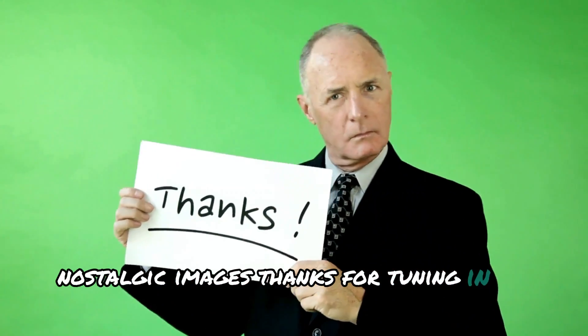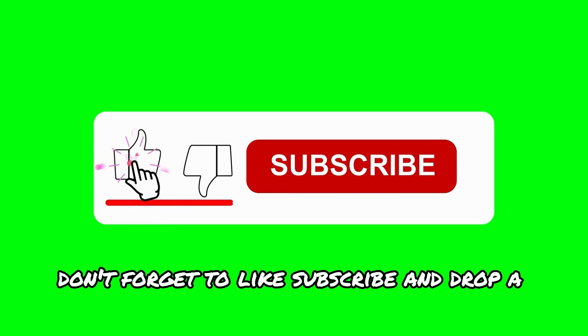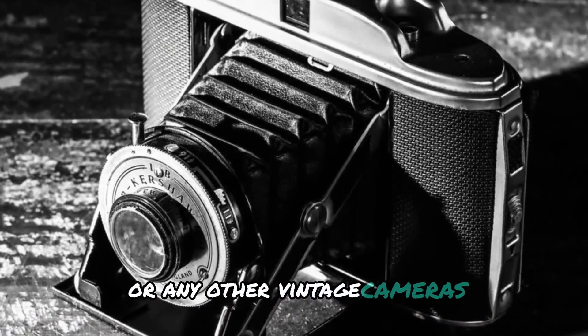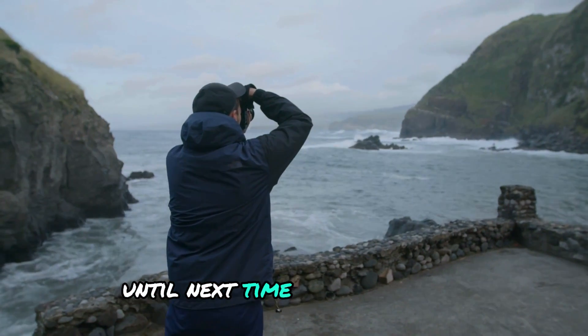Thanks for tuning in to Shutter Minds. If you enjoyed this review, don't forget to like, subscribe, and drop a comment below. I'd love to hear your thoughts on the Kershaw 110 or any other vintage cameras that have caught your interest. Until next time, happy shooting.